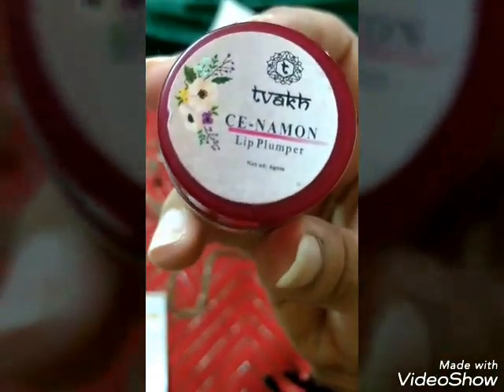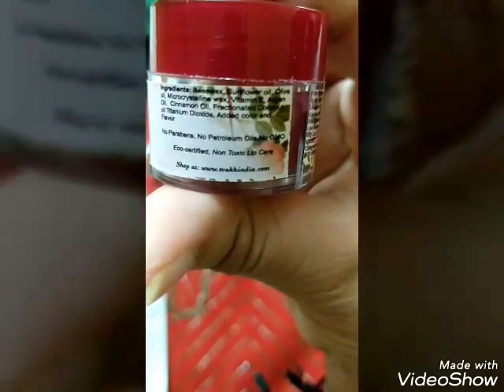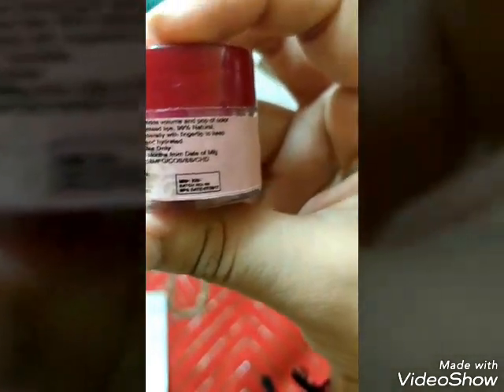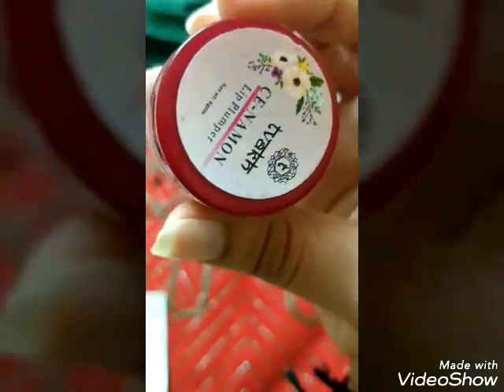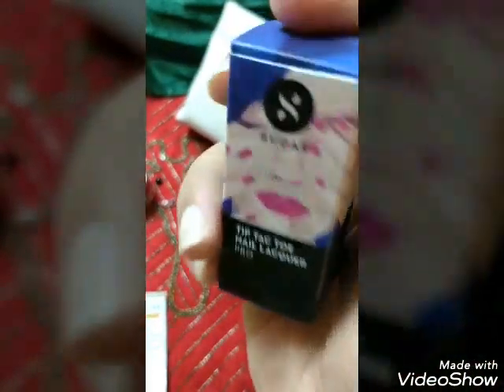The next product is also from Twaq — it is a cinnamon lip plumper containing cinnamon and argan oil with SPF4. The ingredients are quite natural, just like the lip tint, and it also doesn't contain any petroleum oils or GMO. It is eco-certified and non-toxic lip care. It adds volume and a pop of color to your lips and is 99% natural. The price is ₹225 for 6 grams.